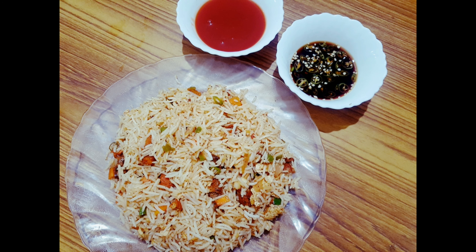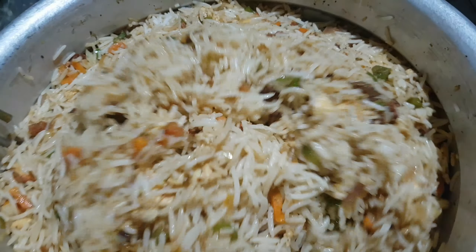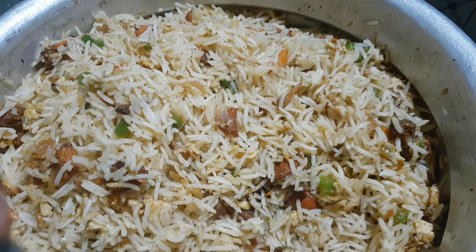Hello, Assalamu Alaikum, welcome back to the kitchen. Now I am going to get a fried rice recipe. I am going to get the fried rice recipe — it will be ready in about half an hour.